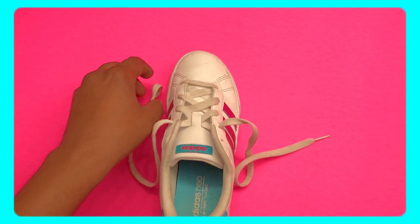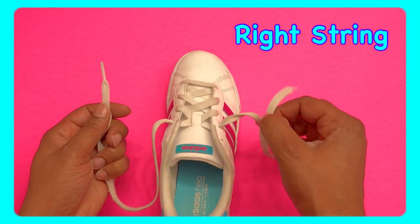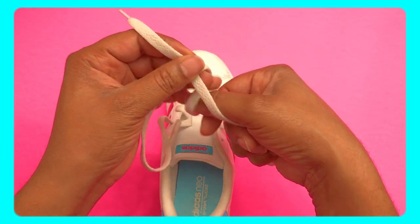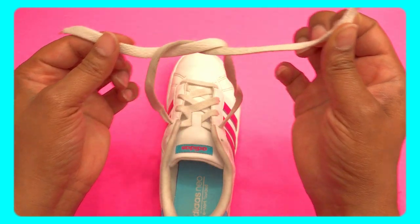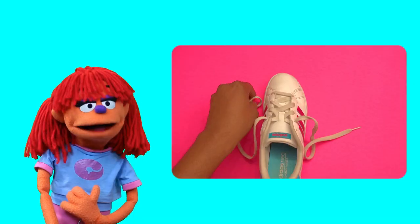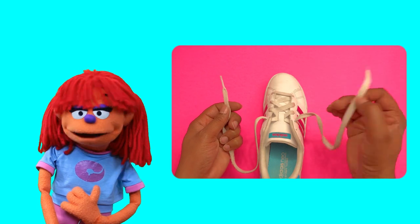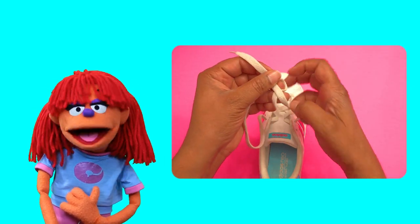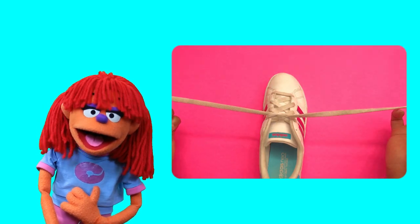Ready, here we go! Grab the left string, now the right string, make an X with it, throw it under. Start to tighten — got it! Get ready to pull it tight, we're about to go loopy. Listen to get it right!